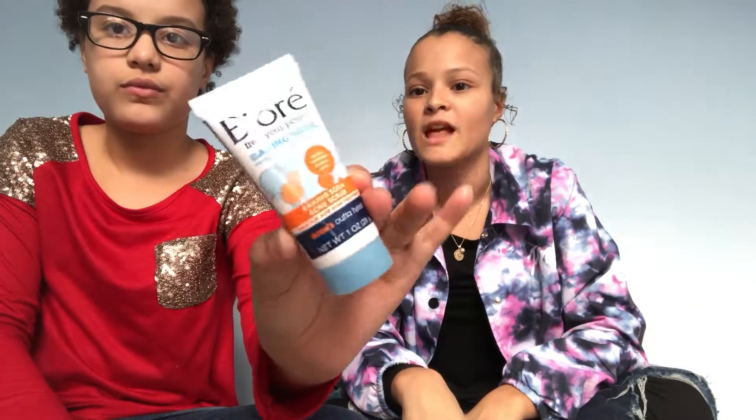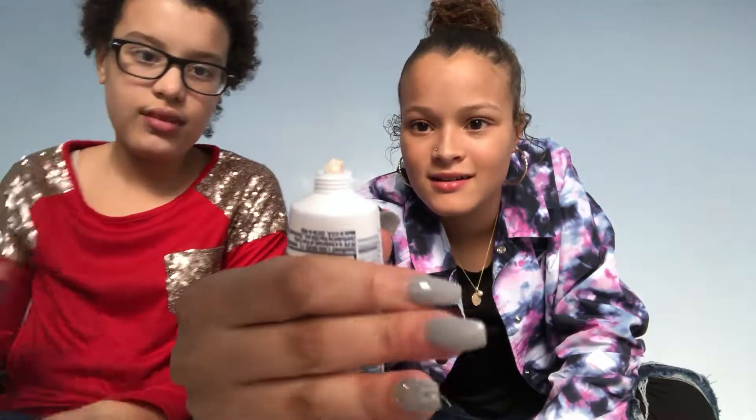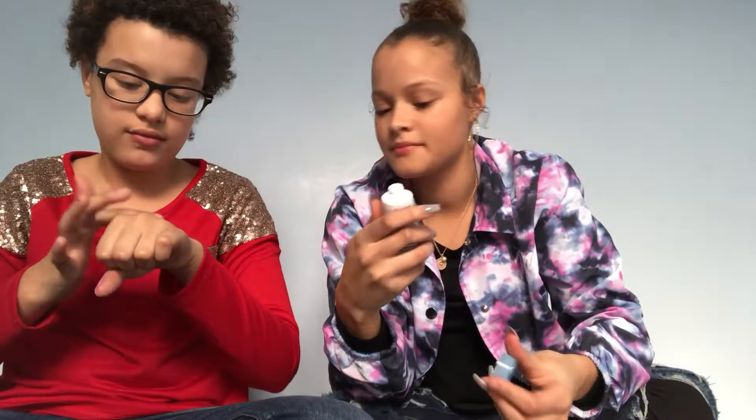Second to last is a baking soda acne scrub for your pores. It's something we probably won't use since we don't have a lot of acne, but it smells like citrus and it comes out like a cream. I want to see it — it smells really good and feels cold and scrubby on the skin. That's really good.